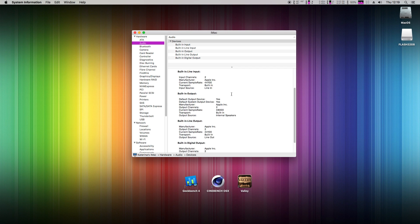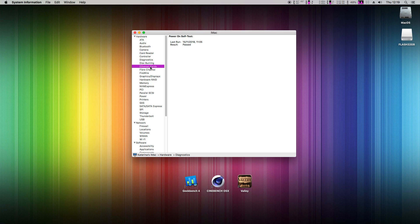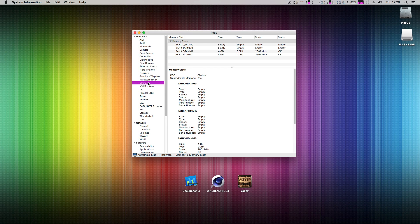Onboard audio is recognized and working. Intel Ethernet is also working great. The RX 560 is supported for Metal API and OpenCL is working too. Memory is just 2 sticks installed out of 4 available slots.